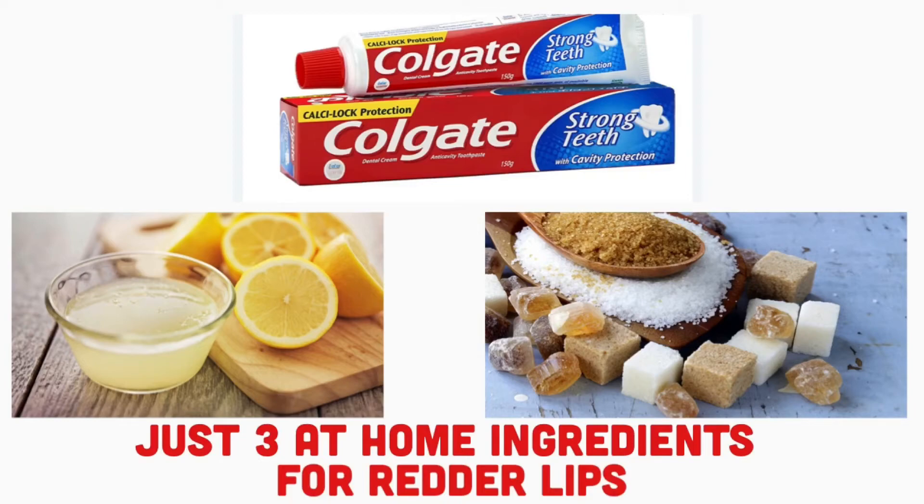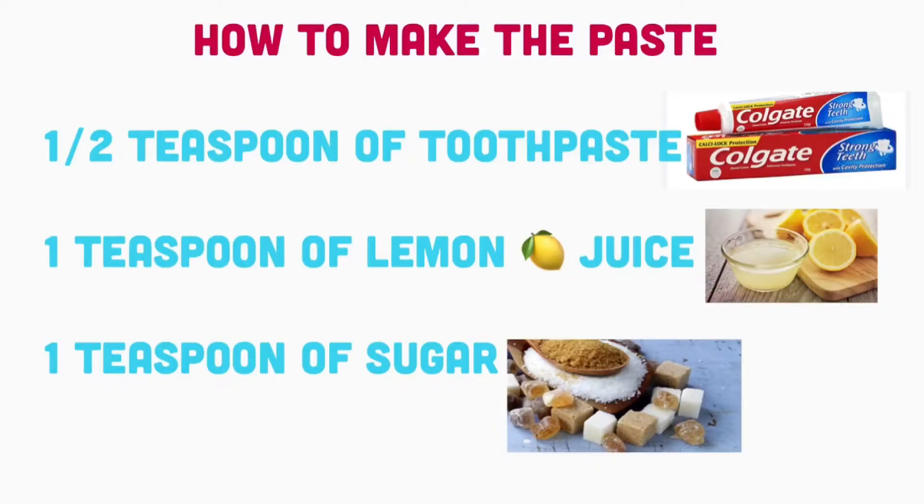Let's look at how to make the paste. The first thing you're going to need is half a teaspoon of toothpaste. Toothpaste consists of fluoride, and just as you use it to clean your teeth, it can also clean your lips. It acts as a soft exfoliant — it's not too hard on your skin, but it can cause irritation, so you don't want to keep it on for too long.